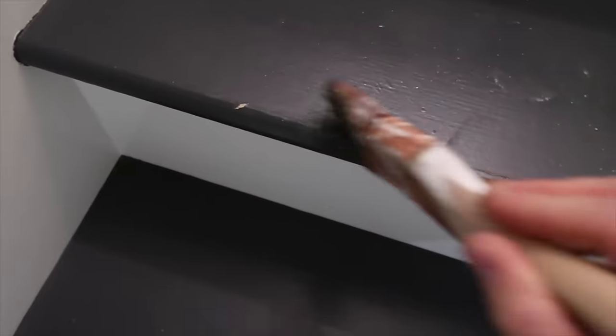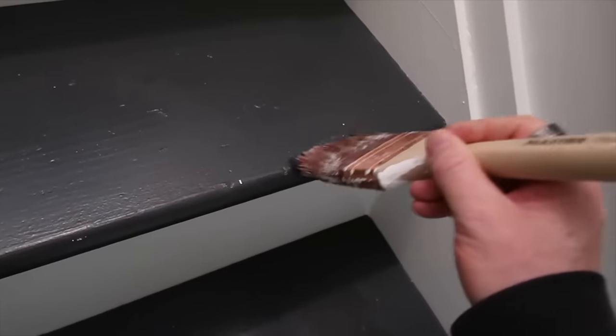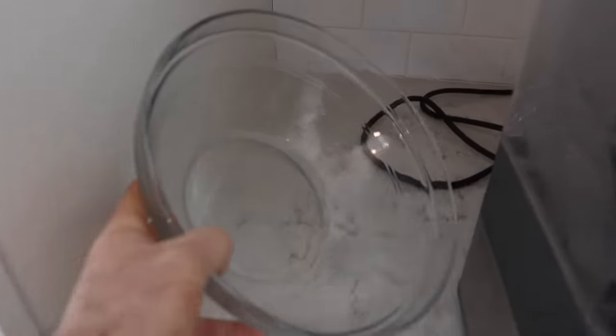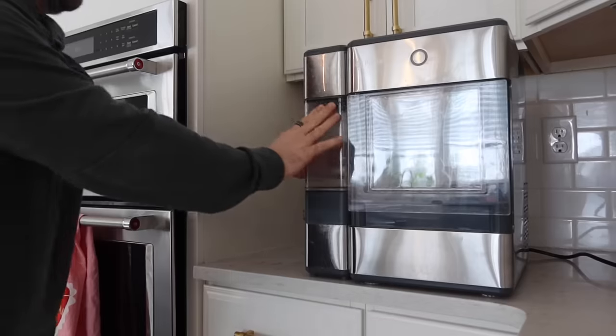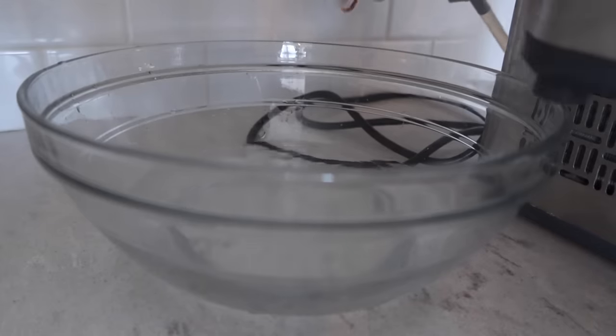He also had a friend birthday party at the trampoline park, which he had a blast at. I was up until 2 a.m. because I had to take the boys to different birthday parties — it's just a lot of their friends' parties this month. Now Chris is cleaning out our nugget ice maker. I always get questions about this.